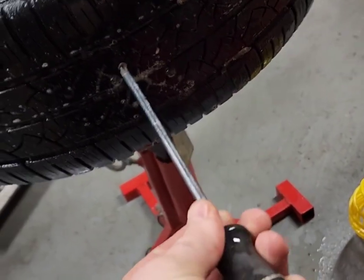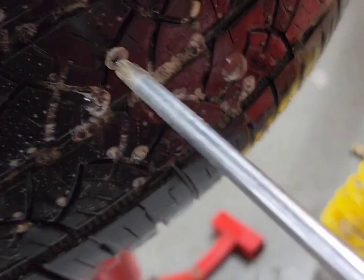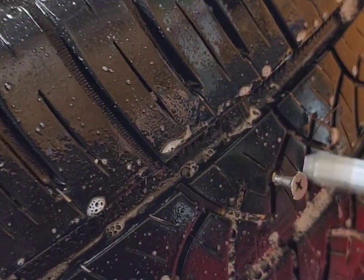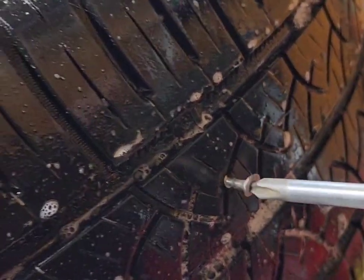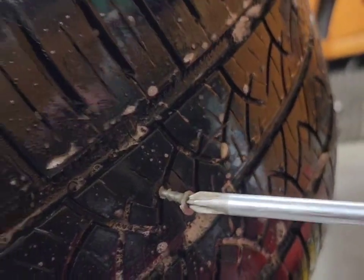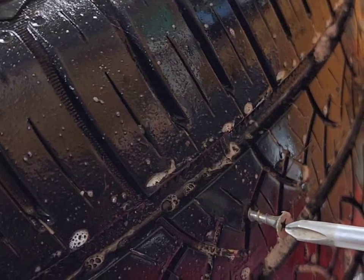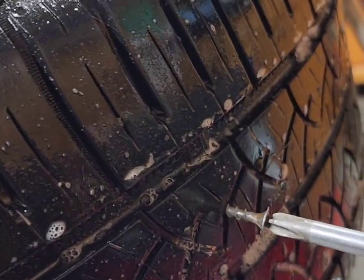Now that you've identified where the puncture is, you remove the object. Be careful not to have pieces of it left behind. Using pliers would probably be better than a screwdriver, but for the sake of doing this video one-handed, I grabbed a screwdriver — whatever is easiest for you.